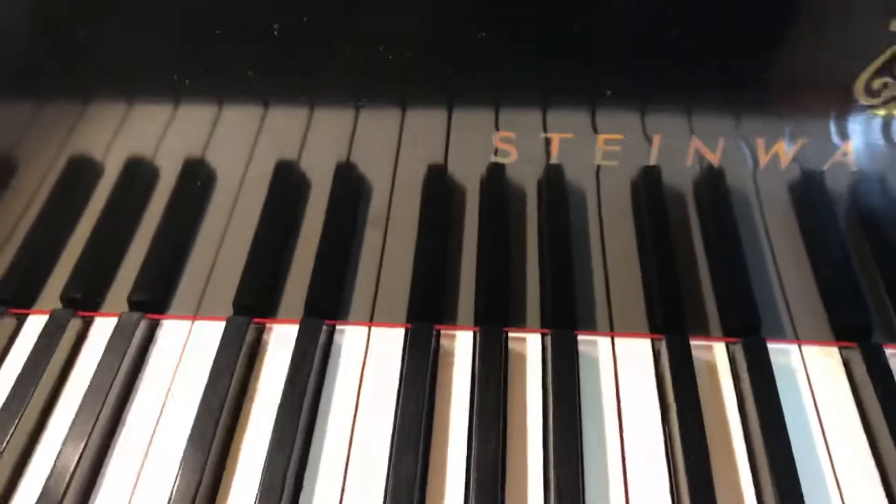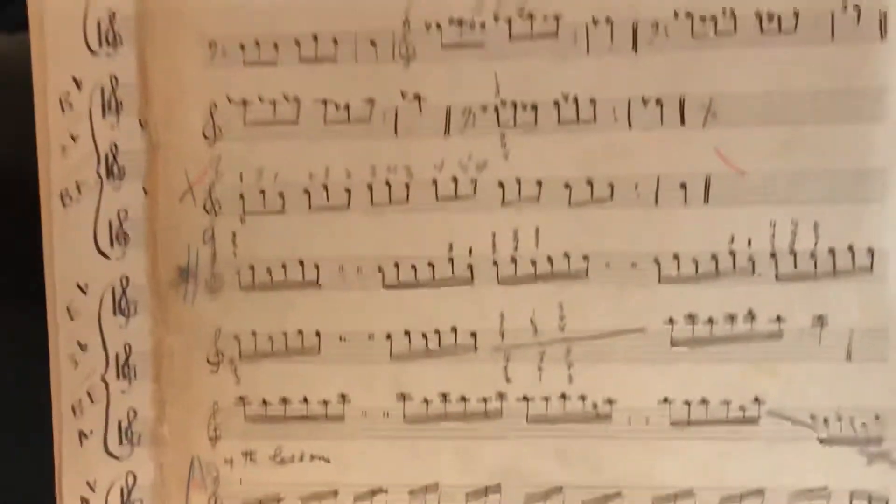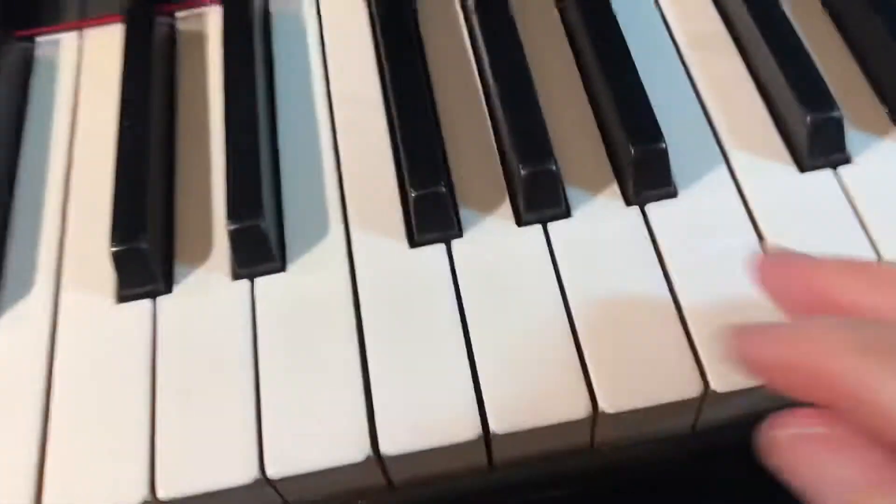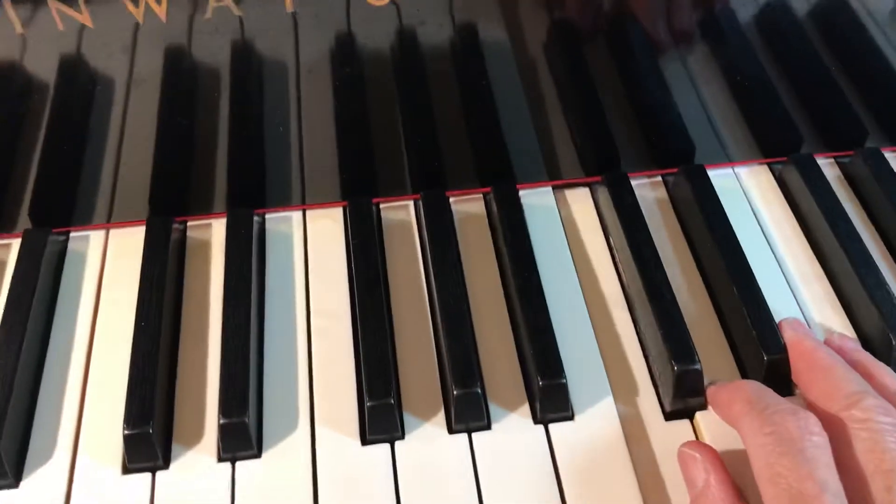Then exercise number four, which is up here, takes C, D, E, D as a group: one, two, three; two, three, four; three, four, five. So if we take this group above C, the one octave up from middle C, we exercise.